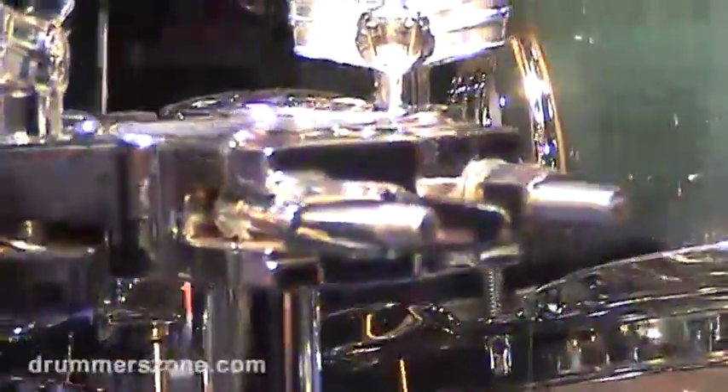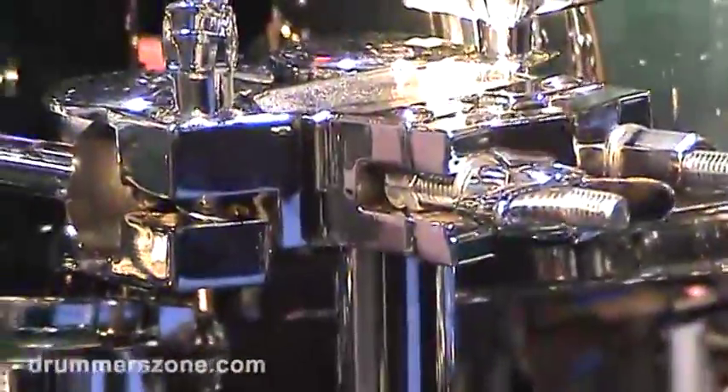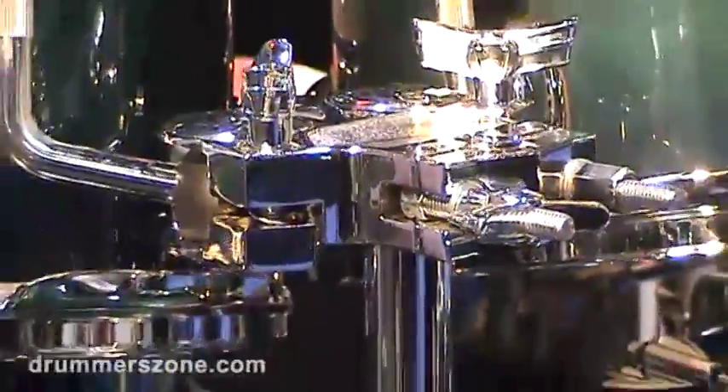If you look down there, you can see we're using it as a floor tom leg bracket as well. It gives that same isolation feature to the floor tom legs and reduces the amount of drilling we have to do into the shell.